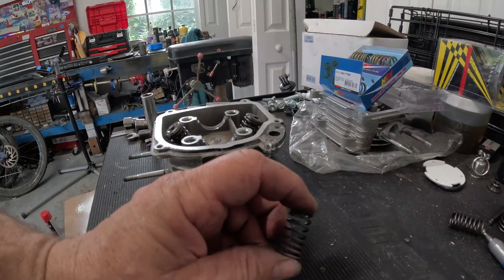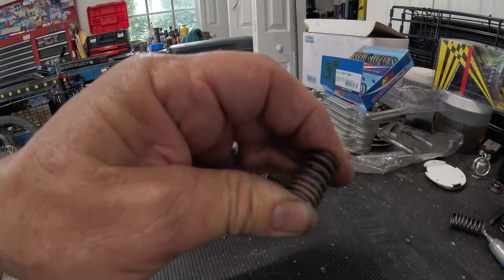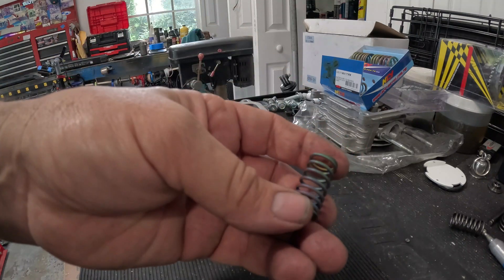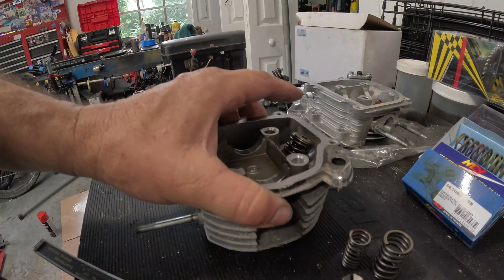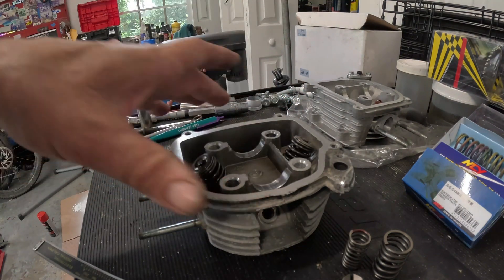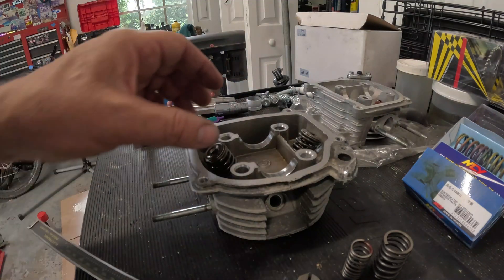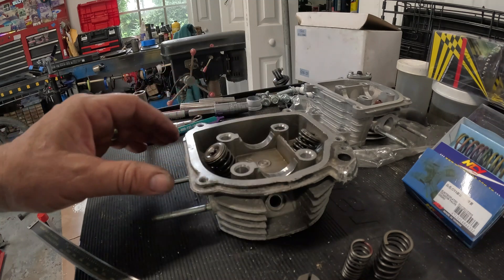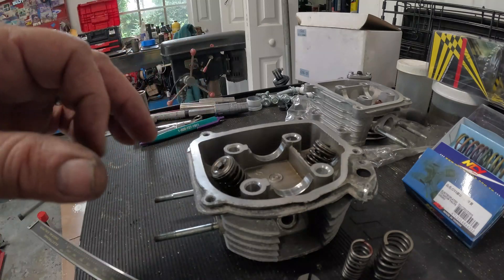Of course stiffer springs rob some horsepower, but the idea is you make up for that loss by turning more RPM and then gain some. There are always diminishing returns, and you have to get above those to see the horsepower gain from performance parts. My goal is to increase horsepower with RPM on this 50, since there's not much I can do for torque other than a big bore kit — and that'll come eventually. I need to be realistic about my RPM goal. I usually notice valve float around 9,500 RPM and above — speed will actually drop on the speedometer. I think 11,000 RPM springs are a good idea.